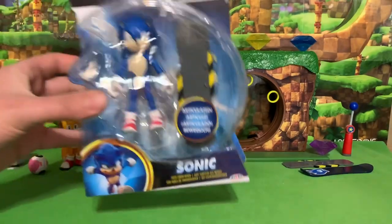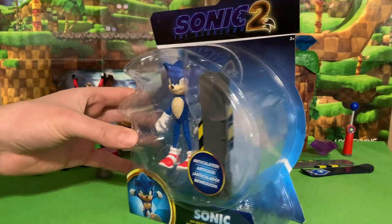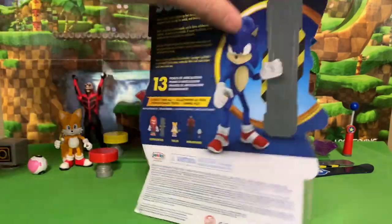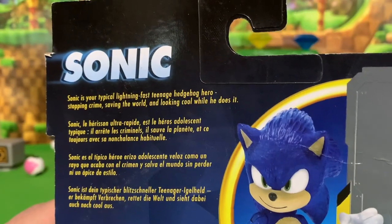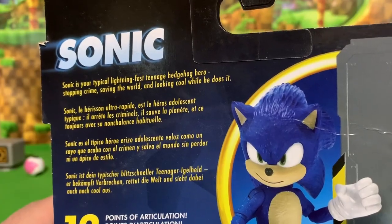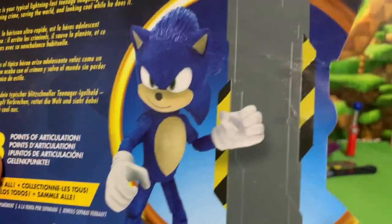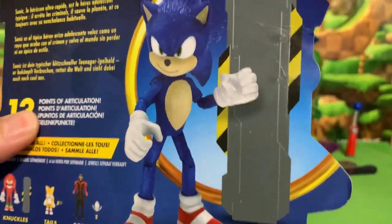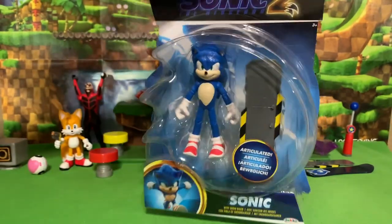Here we go friends, today we're finally opening Movie Sonic with Snow Rider. Let's take a look at what it says on the back of his box. Sonic is your typical lightning fast teenage hedgehog hero, stopping crime, saving the world, and looking cool while he does it. 13 points of articulation, and a really cool shot of the figure right there. Let's go ahead and get him open.